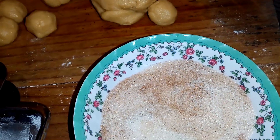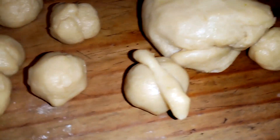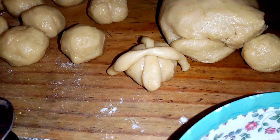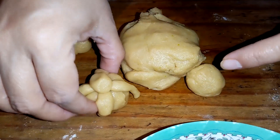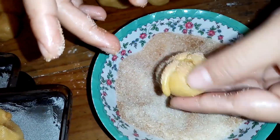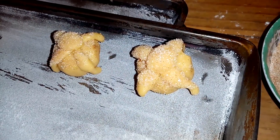Las bolitas ya las tengo. Voy a empezar a hacer los huesitos. Los huesitos los agarro así y los empiezo a dar forma, como hacemos los huesitos para el pan de muerto. Aquí tengo una bolita, la bolita la vamos a poner acá. Ya que está así, le voy a poner acá donde está mi azúcar. Ya lo llevo acá, y así lo voy a hacer con todas.